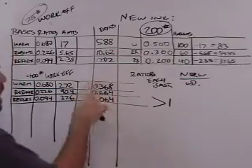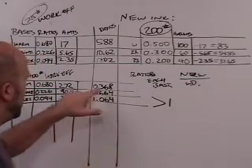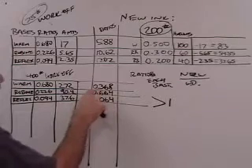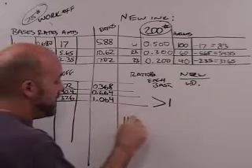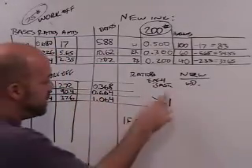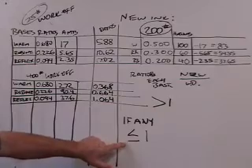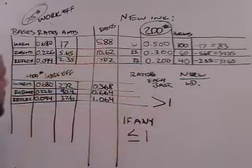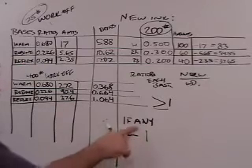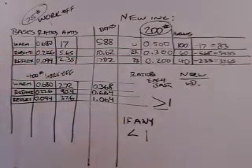Conversely, if any of the ratios are less than one, you cannot use all the work off. So to summarize: if all ratios are greater than or equal to one, you can use all the work off. If any ratio is less than one, you cannot. Write it down — rewind if you need to repeat it.